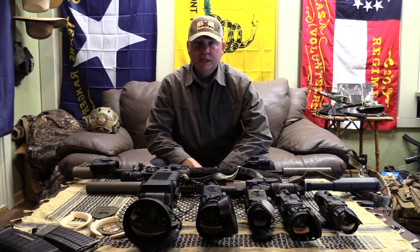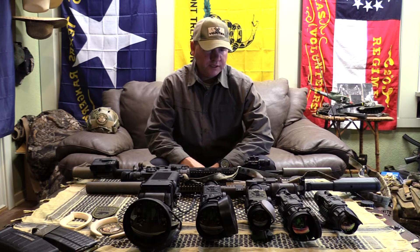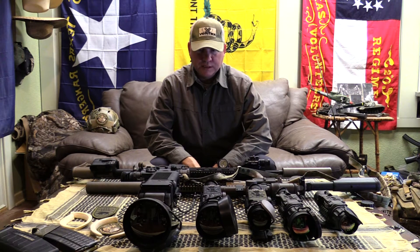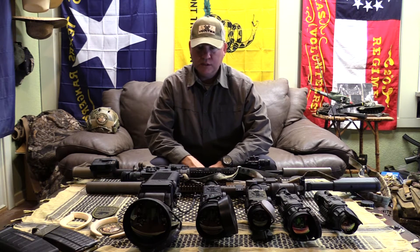Hey guys, got some new scopes in. I'm just going to go over the very basics. I don't know all the technical details on all these scopes. I'm just a hunter and I get out there and use them, but I'm going to try to show you the difference in sizes and just go over the stuff that I see that's new here.